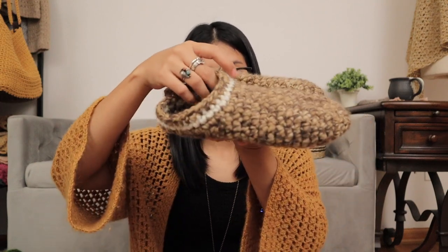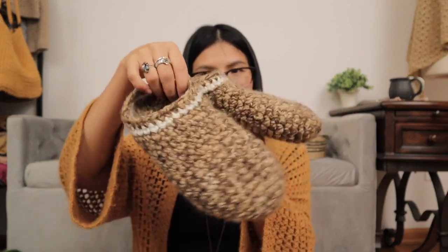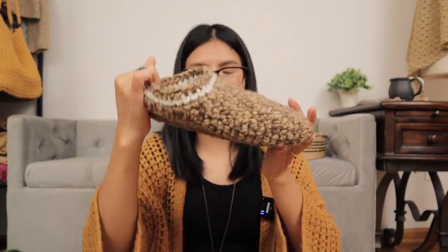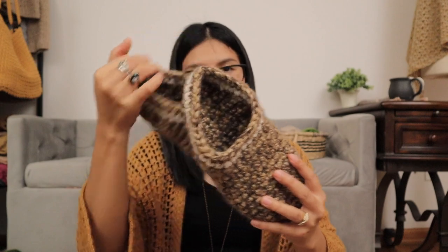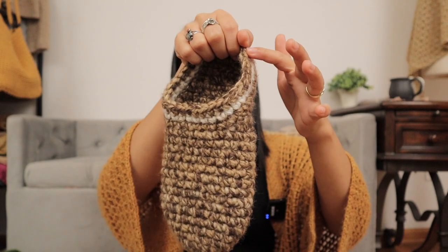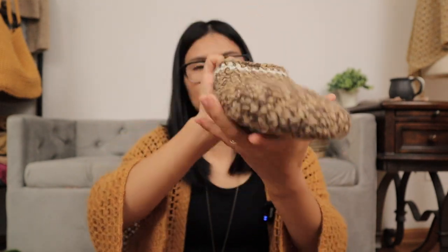I also have another project that I just finished, which is these house slippers. I didn't make a pattern or tutorial for this one, because I'm not sure if you are interested — just please let me know. Look at this detail around here. I just changed color around here and I think it's beautiful. This is Lion Brand Wool-Ease Thick and Quick, number six, super bulky weight yarn.